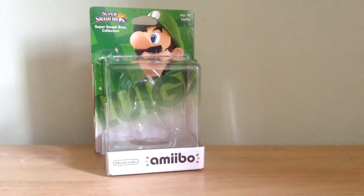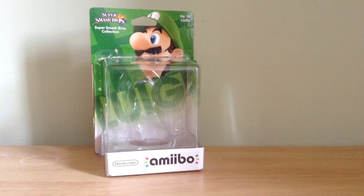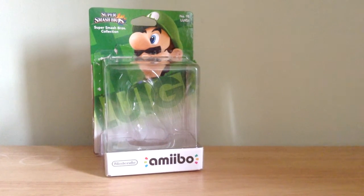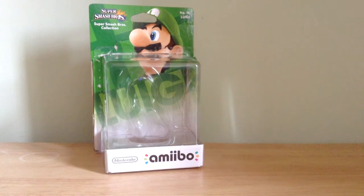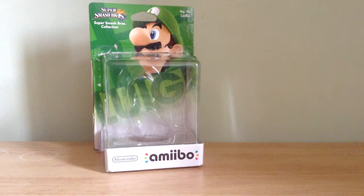We were trying to get the Villager amiibos and Marth amiibos and stuff, but they were all sold out. So we settled for — well, I say settled, these ones are good as well of course. We've got the Luigi and the Yoshi ones, which are good for Mario Kart, Smash Bros, etc.